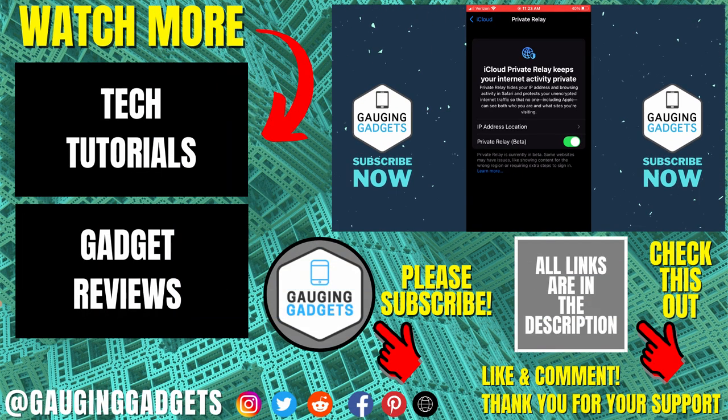That's how you turn on or off iCloud Private Relay on your iPhone or iPad. If you have any questions about this, leave a comment below and I'll get back to you as soon as I can. If you'd like to see more iPhone tutorial videos, check the links in the description. If this video helped you, give it a thumbs up, and please consider subscribing to Gauging Gadgets for more gadget reviews and tech tutorials. Thank you so much for watching.